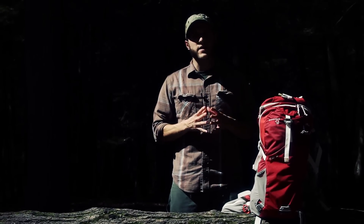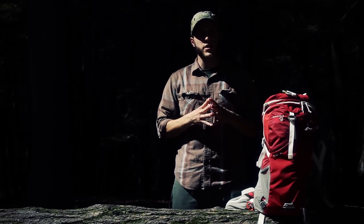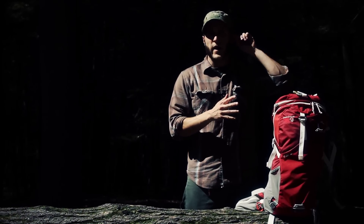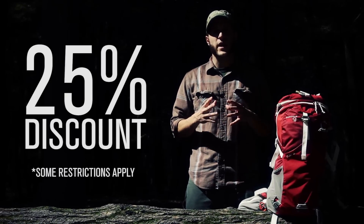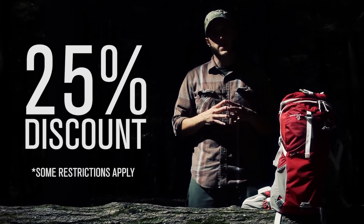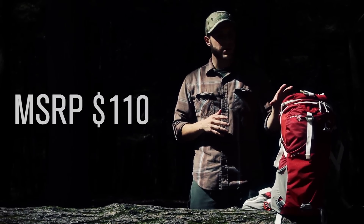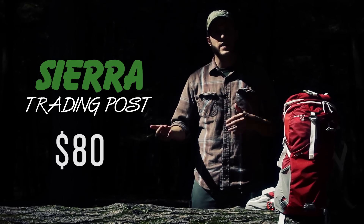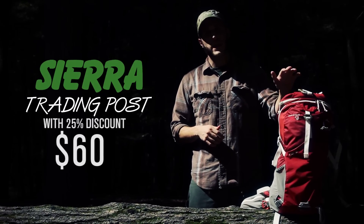I actually purchased my down sleeping bag from them a few years back and got a good deal, so check it out — a lot of good deals and discounts. In addition to doing this review, Sierra Trading Post has been generous enough to give us a 25% off discount link in the description below, which is basically site-wide. This pack retails for $110, the discounted price on Sierra Trading Post is $80, but with the additional 25% given exclusively for Black Isle Outdoors, this pack will be about $60, which is pretty cheap.